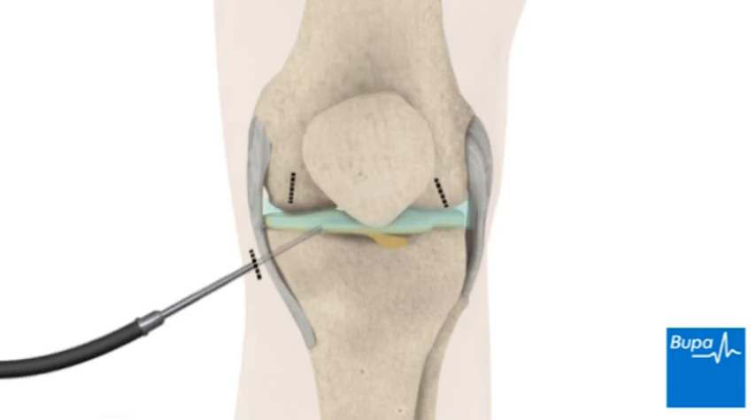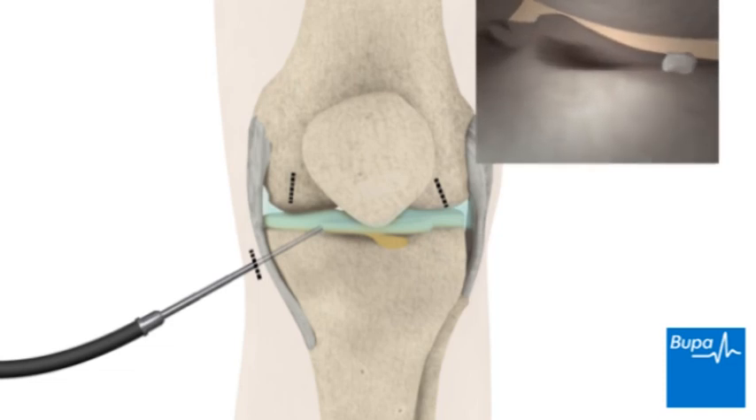A telescopic camera, called an arthroscope, will be inserted through the second incision. Your surgeon will look through this, and the image will probably be projected onto a video screen. Here's the type of image your surgeon will see.